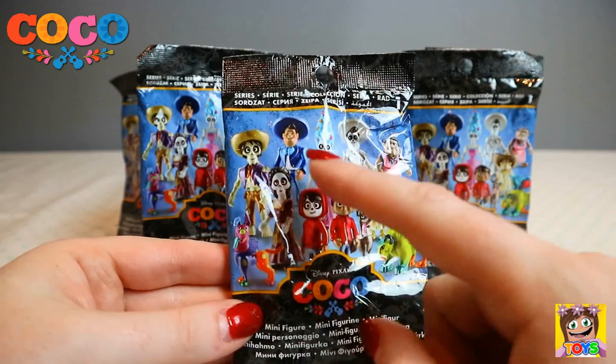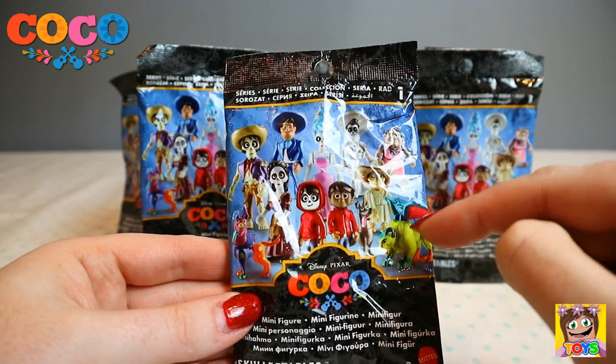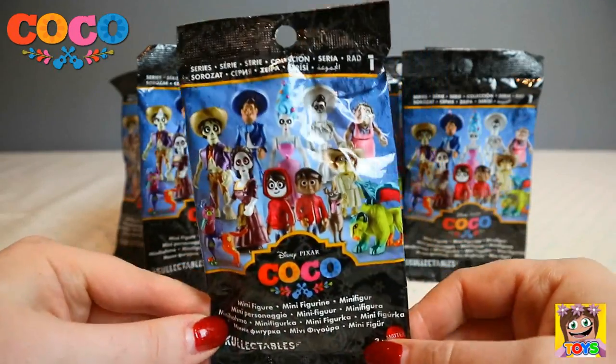So how many characters are there? There are 12 to collect. Awesome.